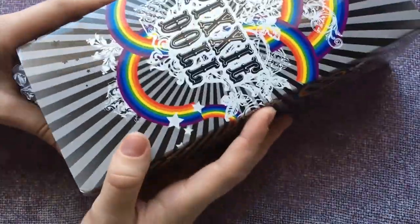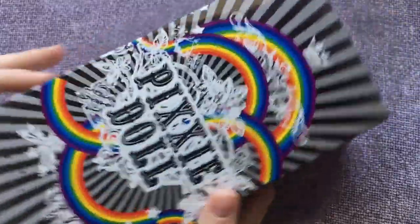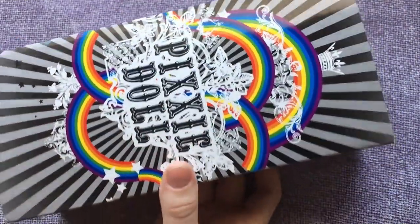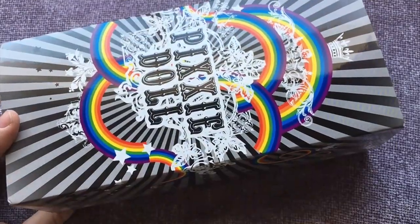It's always fun when a doll comes with paperwork. I want to make sure you guys get to see the whole outside of the box. It's a little much, but it is really pretty. There's a lot going on. It's very colorful.